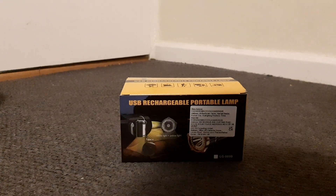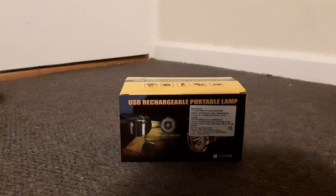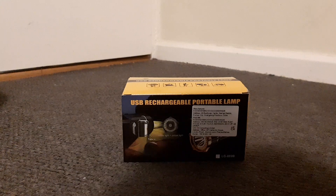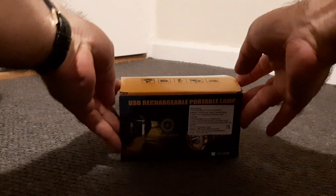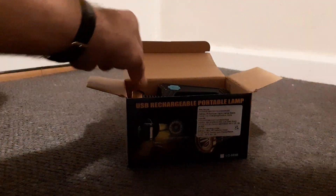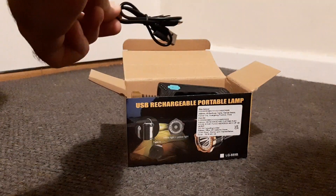Okay everyone, so let's have a look at the USB rechargeable portable lamp which I ordered from Amazon. I expected it to be three times the size in which it arrived, but we'll open it and see if it's a keeper — useful for camping I suppose. Okay so there's the USB flex.